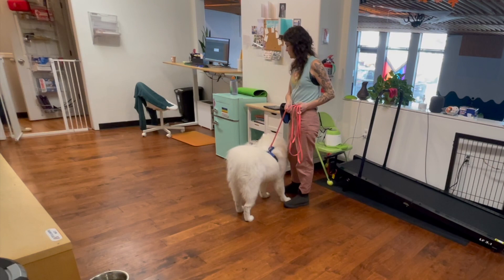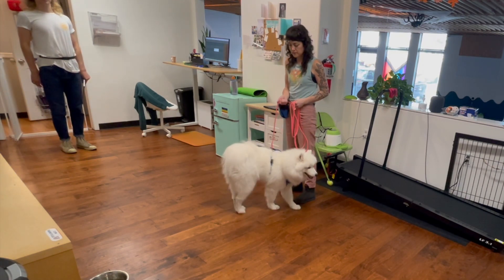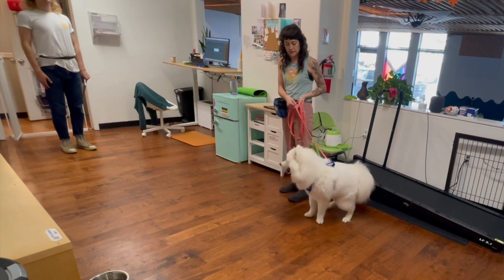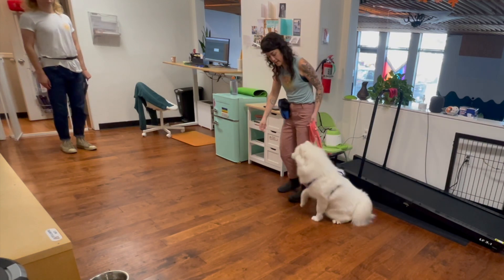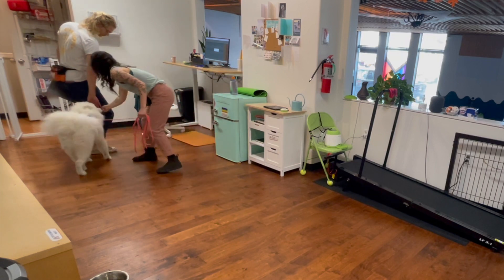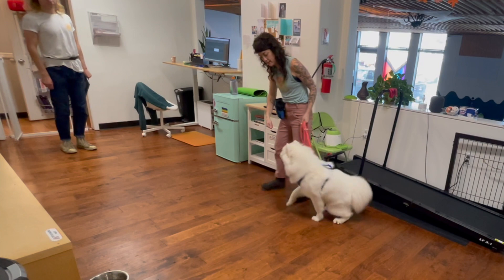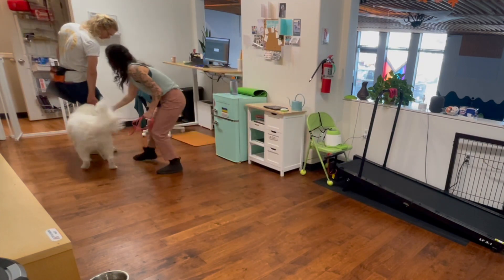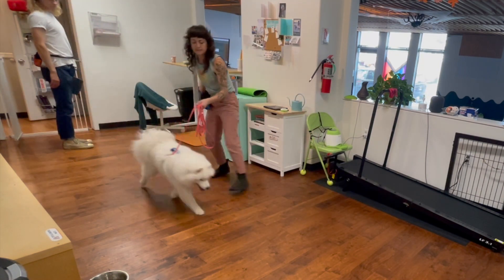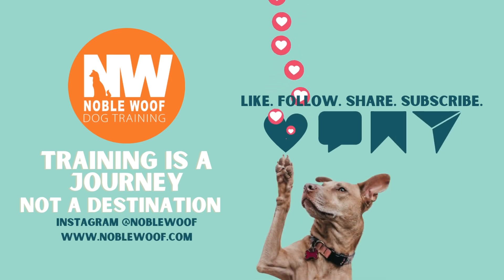So again, this is what it looks like. Helper approaches six feet away. Wait for an automatic sit. Cue your dog to go say hi. Mark them for nose targeting their hand or leg. Guide them three feet away from the guest.